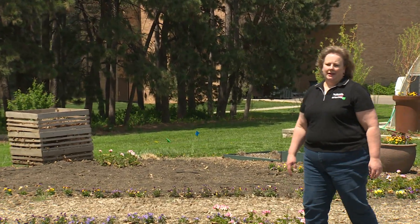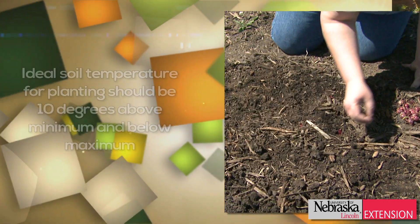Soil temperatures in eastern Nebraska this week are between 54 and 55 degrees. That's an important consideration to keep in mind when starting your spring vegetable garden. Each vegetable has a specific temperature that's preferred for germination.